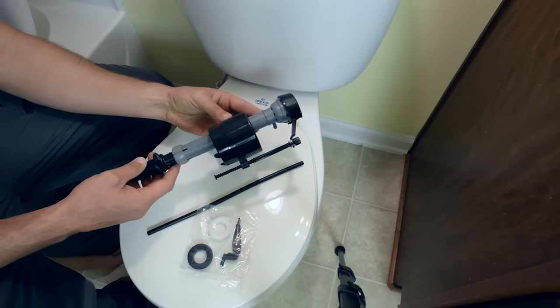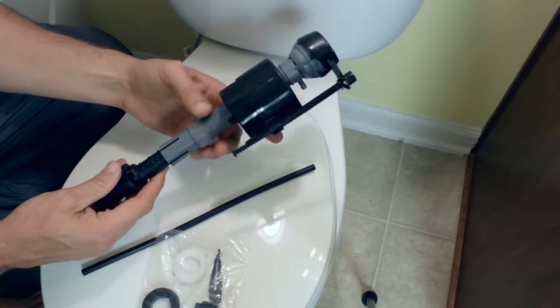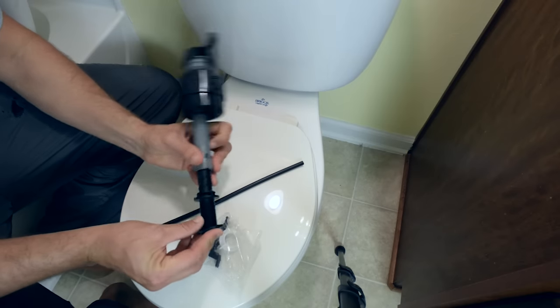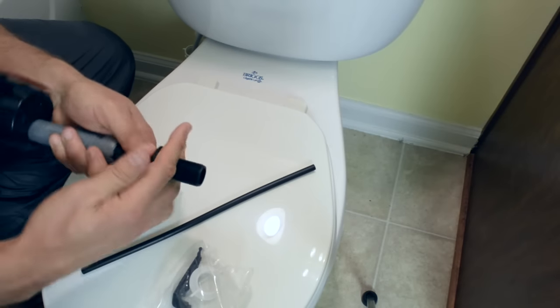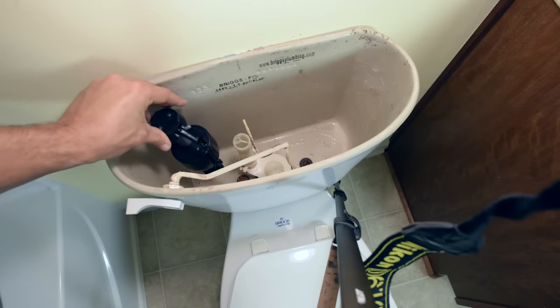Here is the new fancy apparatus. First thing we want to do is adjust it, and when you get it there, slide that back down. We're going to slide this into the toilet — this gasket actually goes on this, slide that down. Now we place the new fill valve into the tank, and it obviously goes in the same hole that the old fill valve came out of.